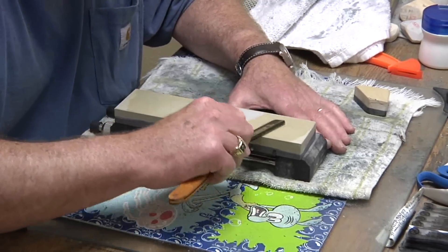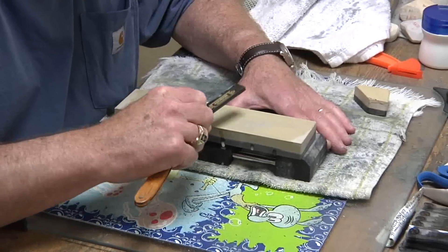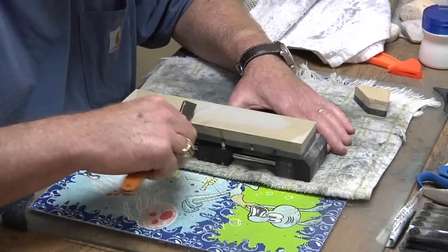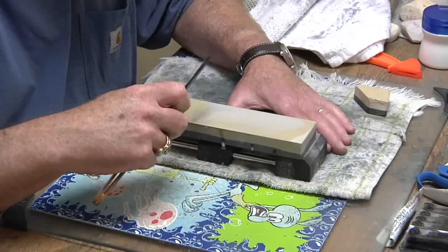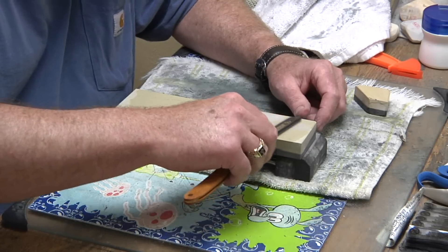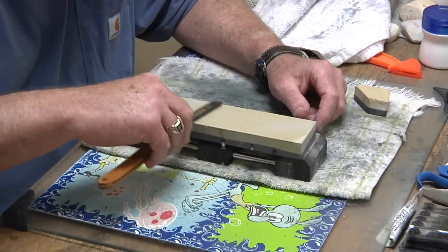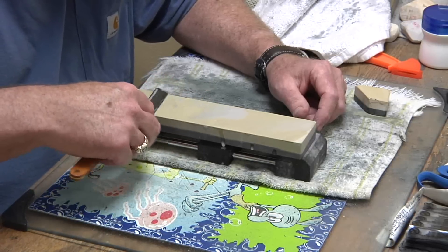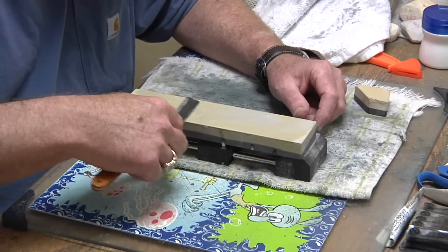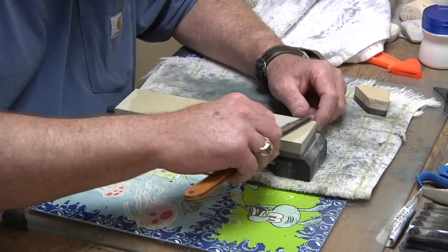Here we go. There's the heavy pressure — now we're going to come back with light to no pressure, basically just the weight of the blade. I almost feel a resistance at this stage with no pressure as I push the blade through the circles, which really tells me the sharpness is getting keen. Following that up with 5 or 6 no-pressure X strokes — I'm just balancing this blade as I push and pull it across the stone.